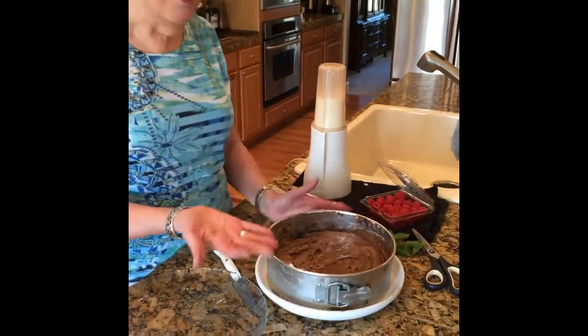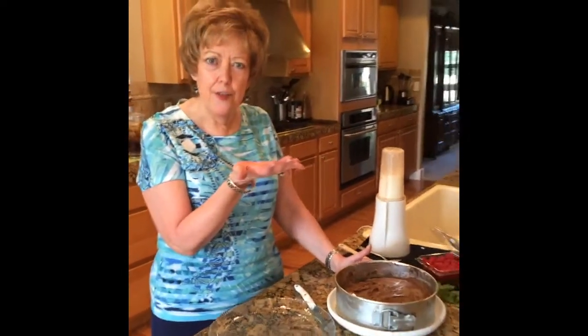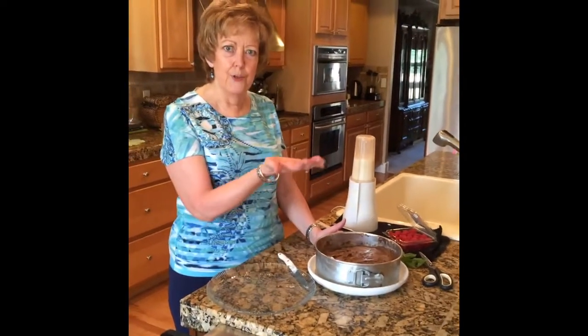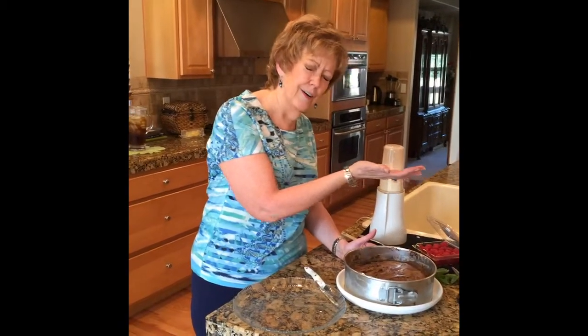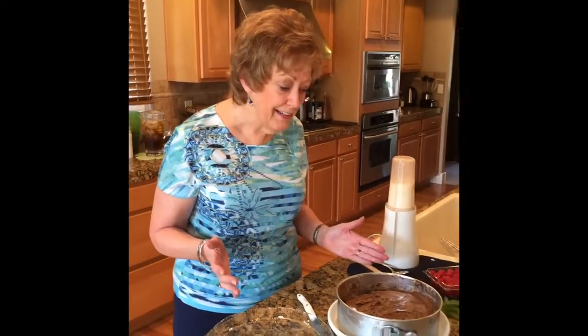Hi everyone, it's Cheryl Townsley in the kitchen. Have you ever, ever, ever had a dessert just slide right out of your hands into the jaws of the freezer and it wasn't supposed to do that? I don't know how it even happened because this is a springform pan, but I had my hand underneath the bottom and the bottom just came up. I put it in the freezer. There's a sight that no chef, no cook, nobody wants to see — but it tasted too good to throw away, so what was I gonna do?